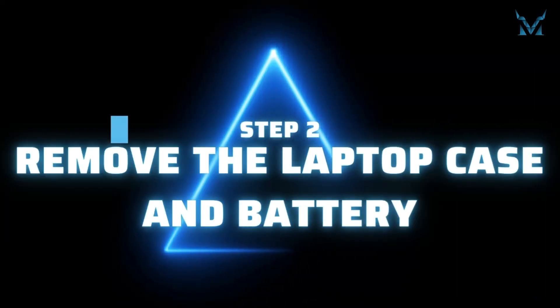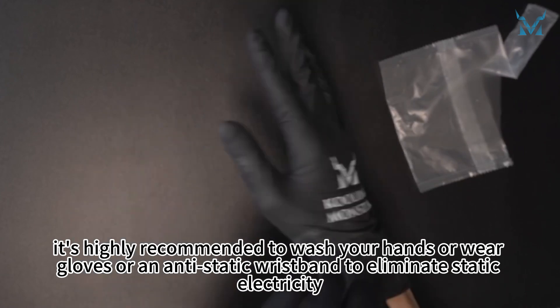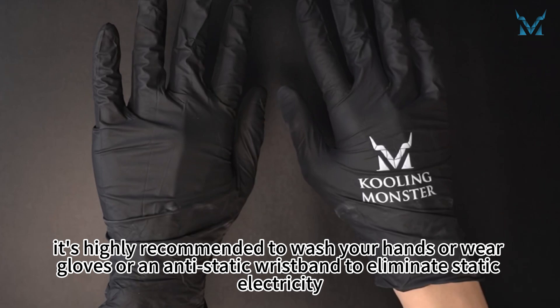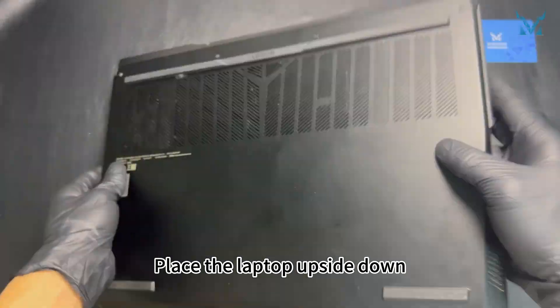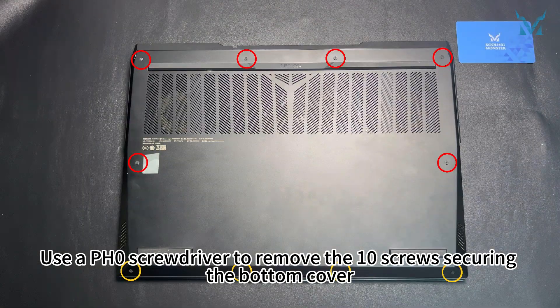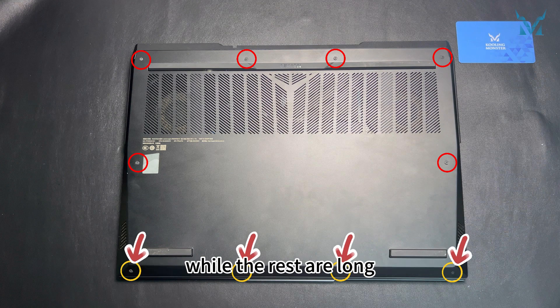Step 2: Remove the laptop case and battery. Before you start disassembling the computer, it's highly recommended to wash your hands or wear gloves or an antistatic wristband to eliminate static electricity. Place the laptop upside down. Use a PH0 screwdriver to remove the 10 screws securing the bottom cover. Note that the four screws at the bottom are short, while the rest are long.